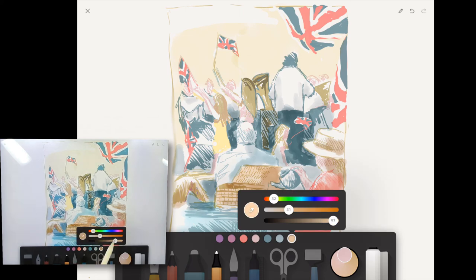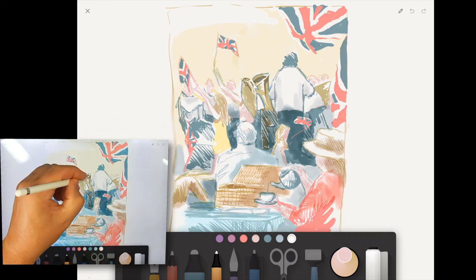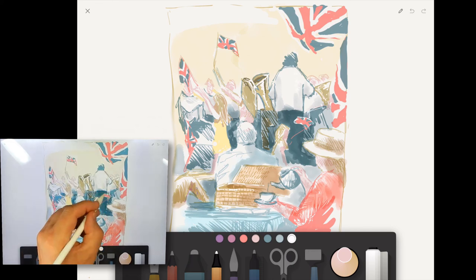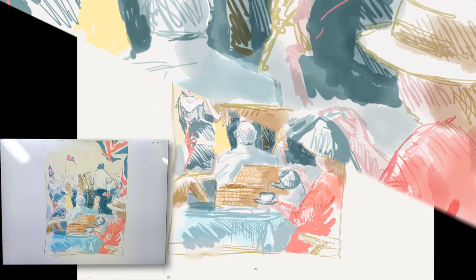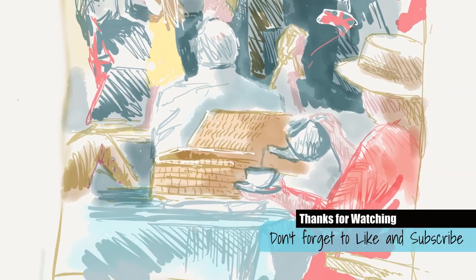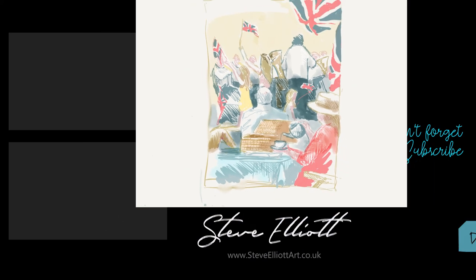So this is my little sketch that I've done to produce a finished painting from — I hope you like it. A big thumbs up as always is much appreciated, and if you're new to the channel please consider subscribing, because I have lots of videos like this and I would love to be sharing them with you. Hopefully I'll see you in the next one — bye!